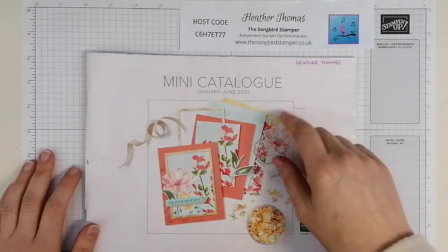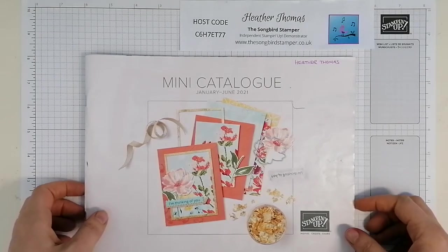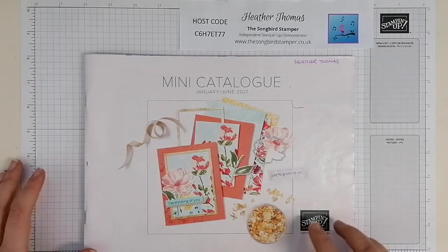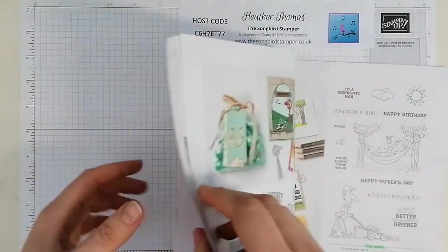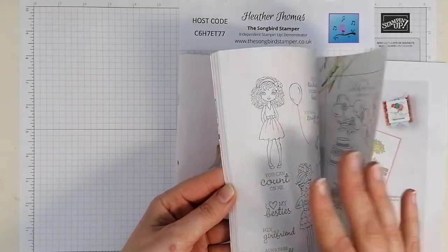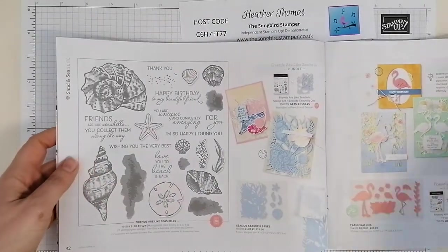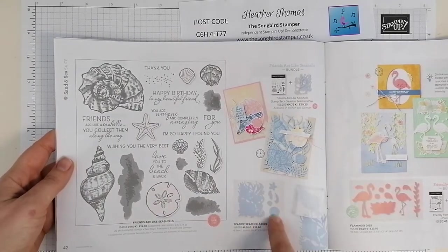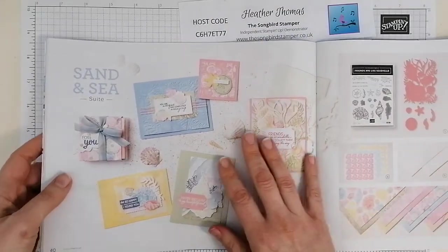Hello and welcome, you're crafting today with Heather Thomas, I'm the Songbird Stamper. I've got a little project to share with you today. This is the January to June mini catalog and I'm going to be working with the gilding flakes - absolutely gorgeous new product. We've also got the Sand and Sea suite that I'll be showcasing - the 'Friends are Like Seashells' stamp set, which comes with the most gorgeous die set as well.